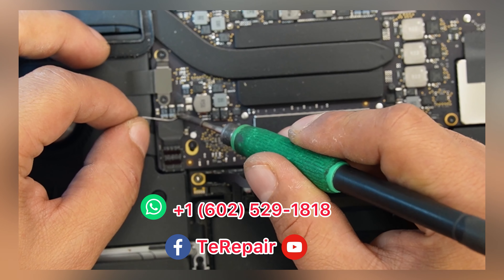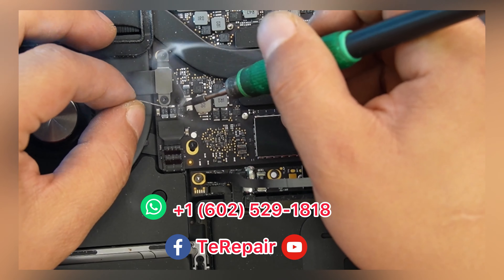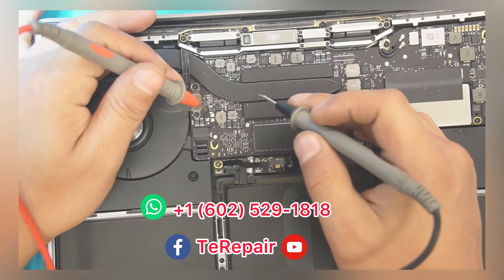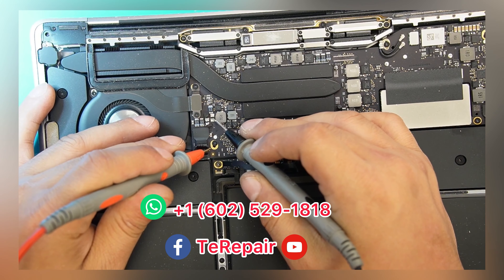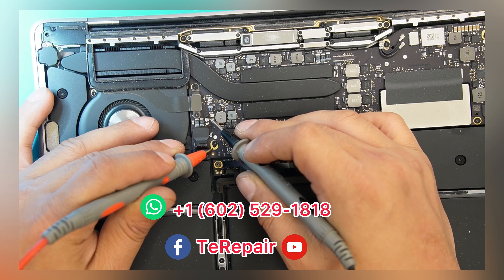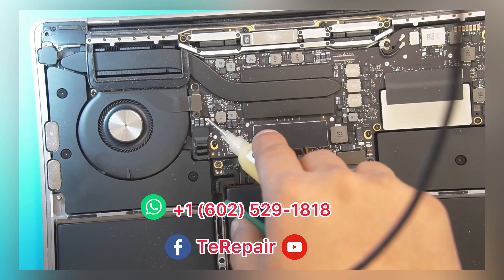We have four locations in Phoenix, Arizona. If you are here in Phoenix, Arizona and you need any repair, we can help. This is the part that was defective. If you need any repair — any MacBook, any computer, game console, or any other device — we're here for you.